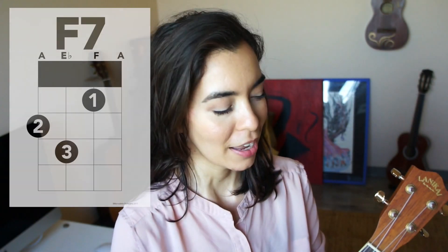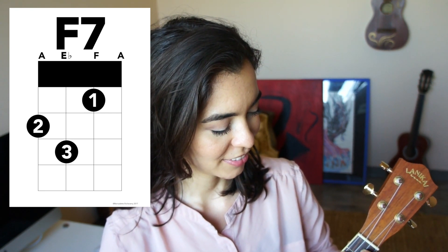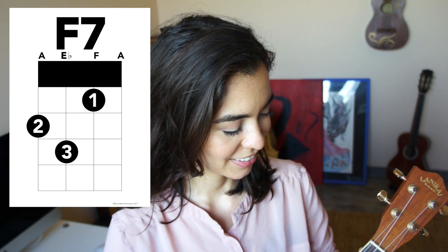Now let's play the F7 chord together 4 times. 1, 2, ready go. 1, 2, again go. 1, 2, again go. 1, 2, again go.